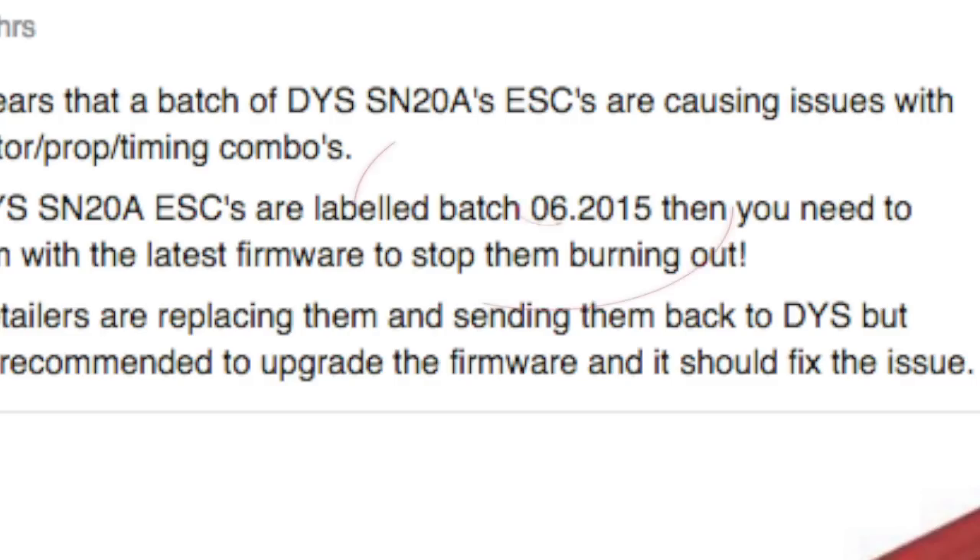DYS have recalled and replaced some ESCs, but they're suggesting that if you have a batch number that matches, please either return it to your reseller for reflashing or simply reflash it yourself.